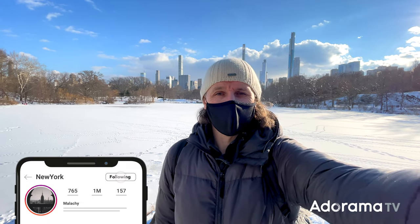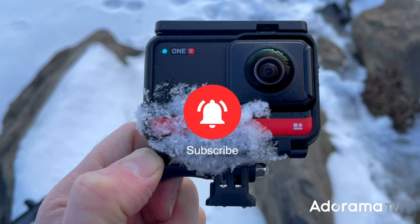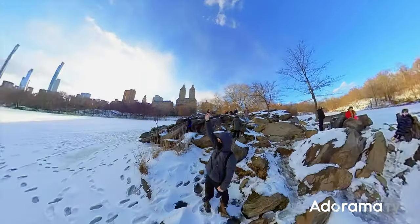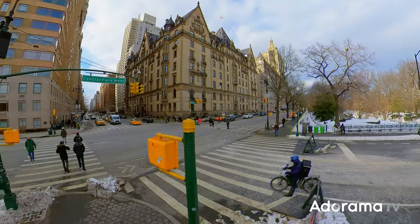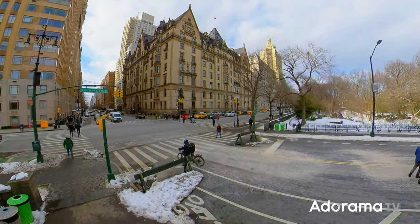My name is Malachi Sherlock and this is AdoramaTV. Welcome to another episode where I get to test some of the coolest tech gadgets at Adorama for content creators and put them through their paces here in New York. Today I'm going to be shooting with the Insta360 ONE R and showing you the various ways you can film and create cool looking content as a solo creator.